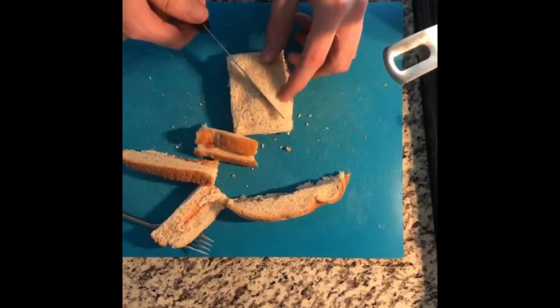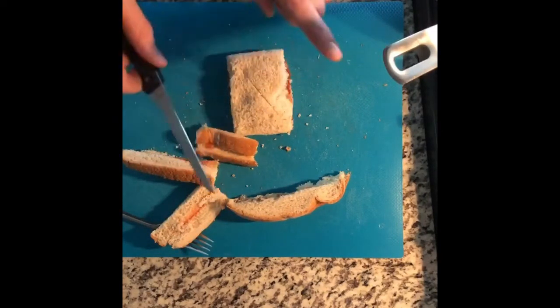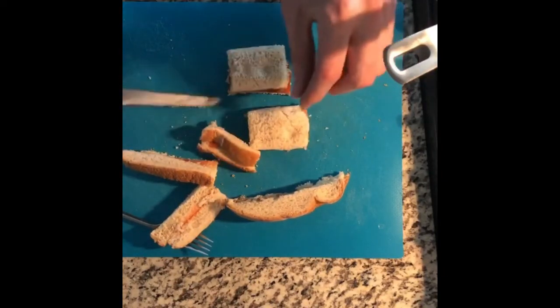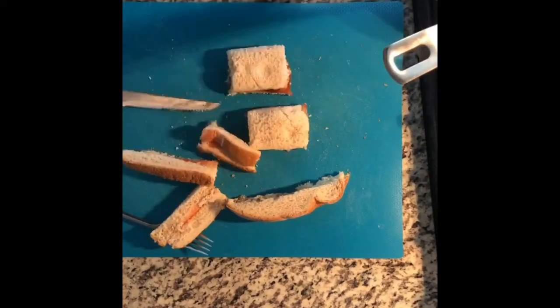Some people like to cut it like this — that's wrong. This is the proper way, because now his little nimble fingers can grab at it. Thanks for tuning in, come back to my channel, and of course subscribe.